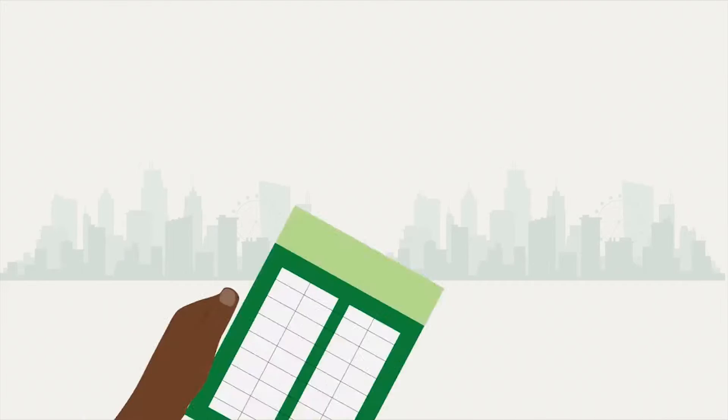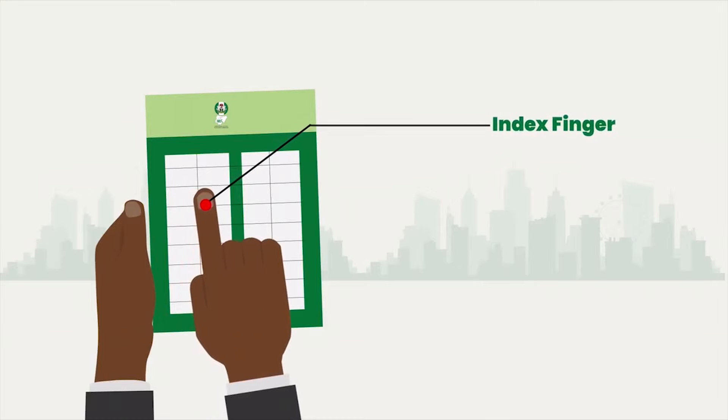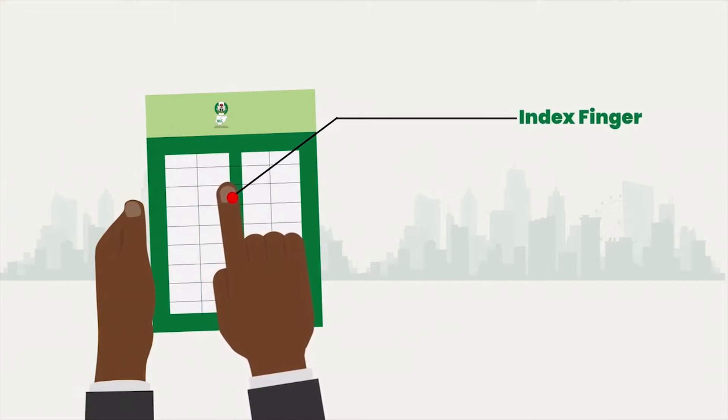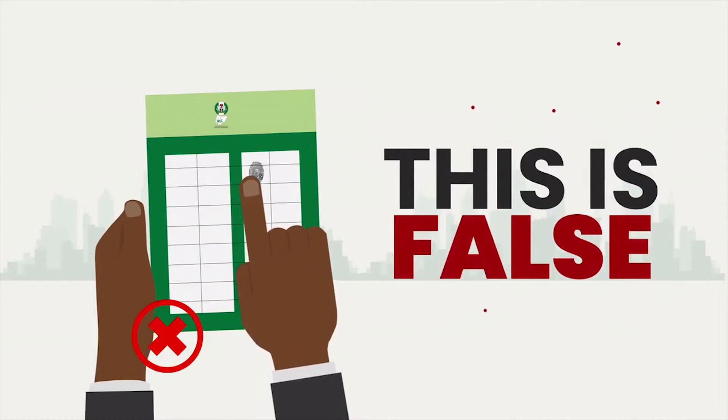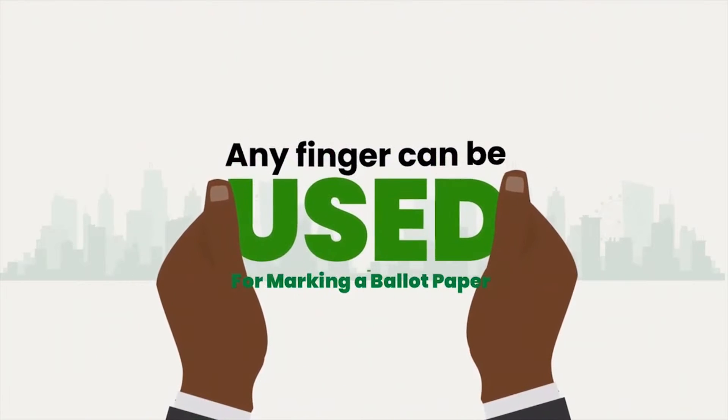Attention has been drawn to a fake news making rounds that the index finger is the only finger approved for marking a ballot paper. This is false. At the point of registration, all ten fingers were captured. So any finger can be used for marking a ballot paper.